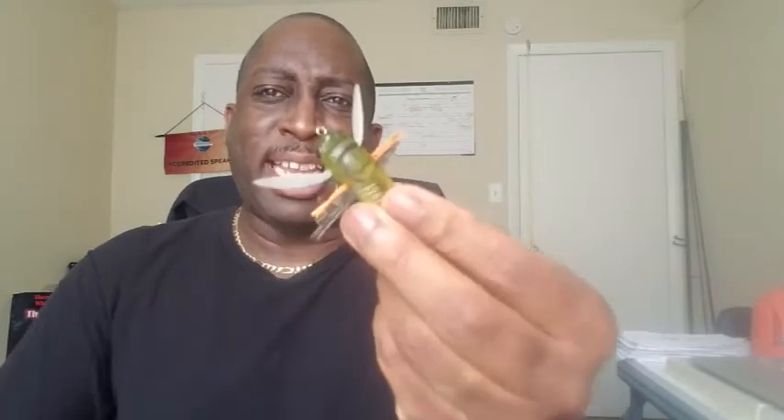What makes this such a fun and exciting lure is, of course, it's topwater, which I love. It's about 1.5 inches and about one-fifth ounce.